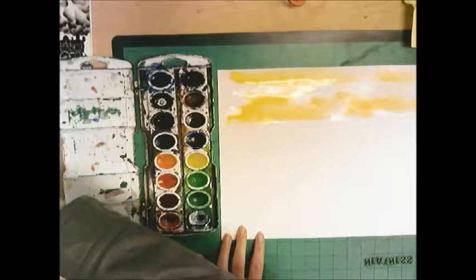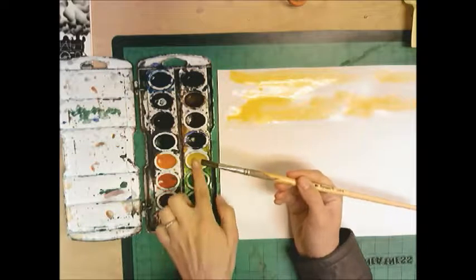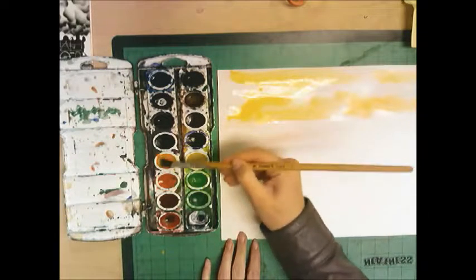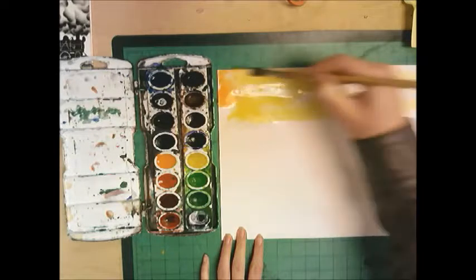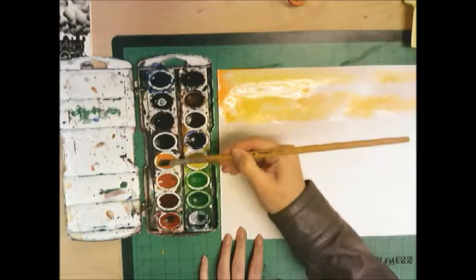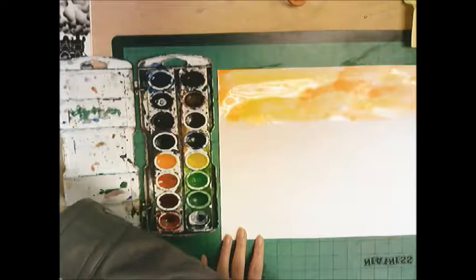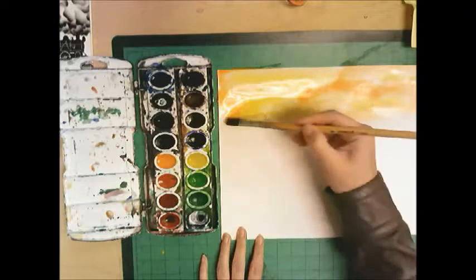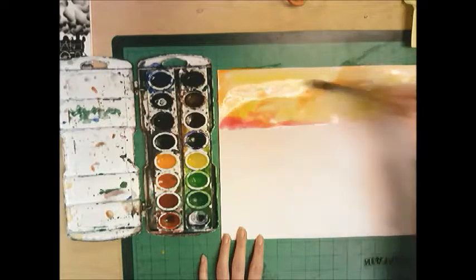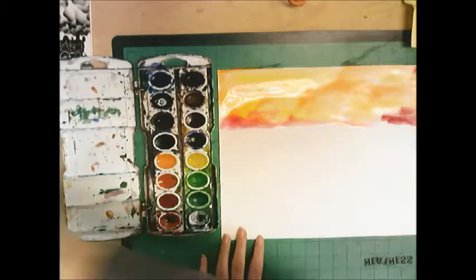Rinse and get a little more water on your brush, then pick orange — I'm making a sunset type of image, so think of colors you might see. Fill the orange into the spots where the yellow didn't hit. You might also want to pick red. Red, yellow, and orange are all called warm colors.